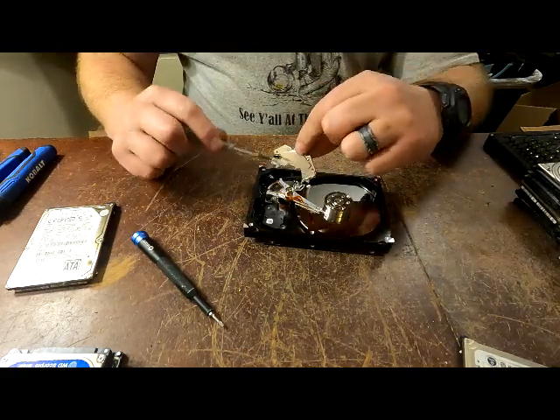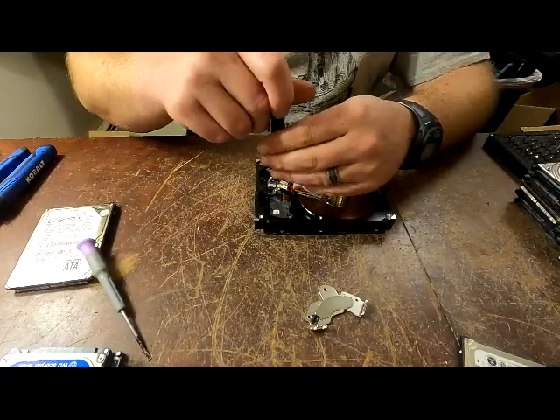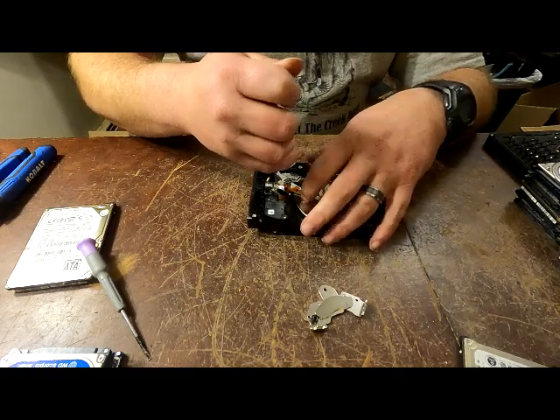If you get your fingers caught between these magnets, you're going to know it - it gets quite painful quite fast.